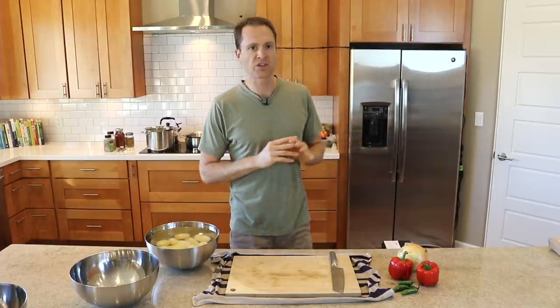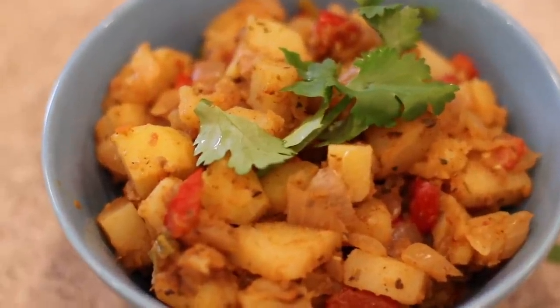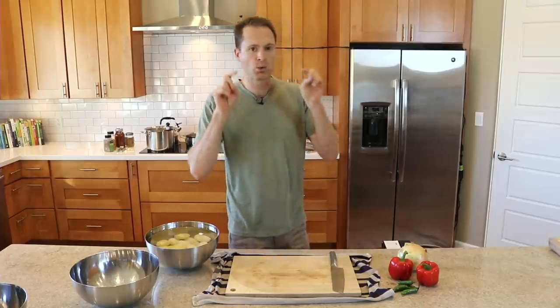I am all about super fast, healthy, easy food prep, which is why I love this world-famous home-fried potato recipe. I'll show you how easy it is right now.